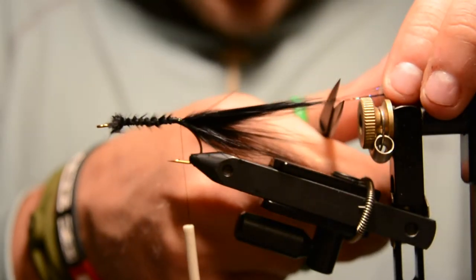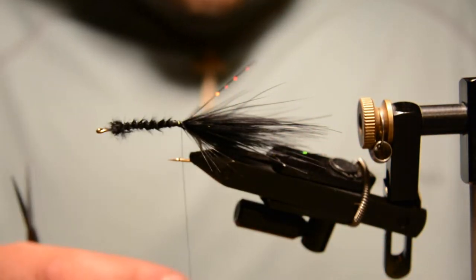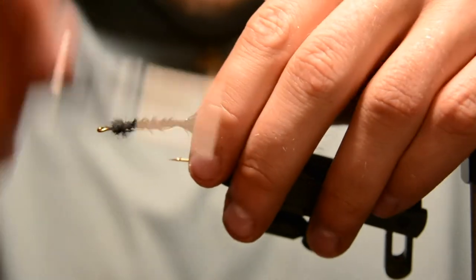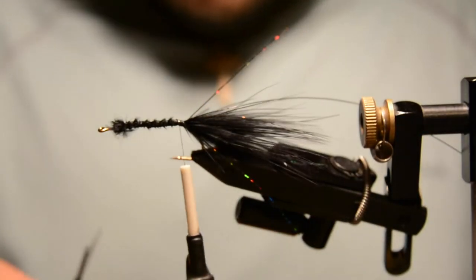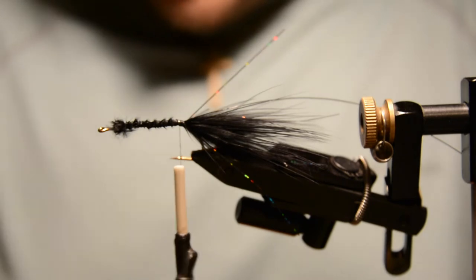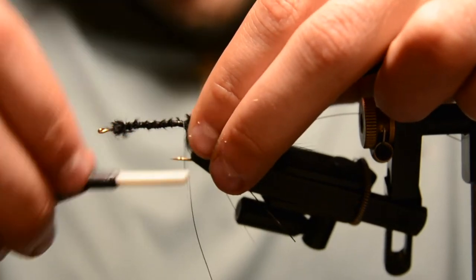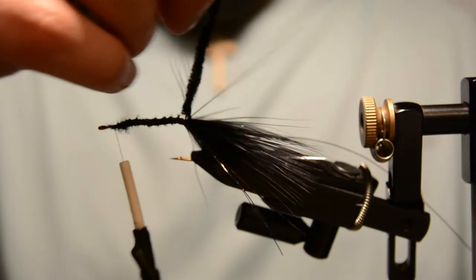Pull all the Flashabou back and cut it just slightly beyond the length of the tail. Now tie in some black wire — I'm using medium Ultra Wire — and this will just hold all the material down later on. Then tie in some black chenille, trim a little bit off and pluck some fibers off the end to get down to the core material. Tie in at the very core down to the bend of the hook, advance the thread forward, and wrap that chenille up.